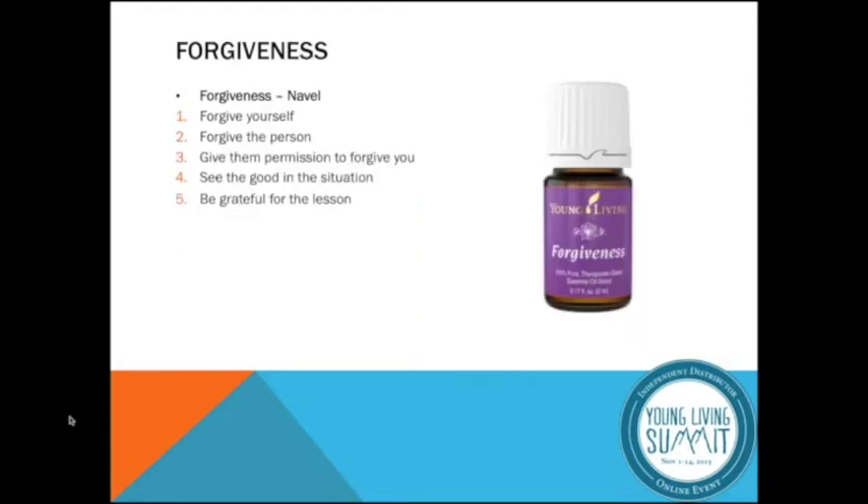The next one is Forgiveness. I created a special slide just for the oil of Forgiveness — it's amazing. If you had one oil, I definitely can use more forgiveness in my life. One place you can apply it is your navel area — it's a good place to start. That's where we were first given life, fed through the umbilical cord. So that's where we hold a lot; we can be holding a lot of emotion there.